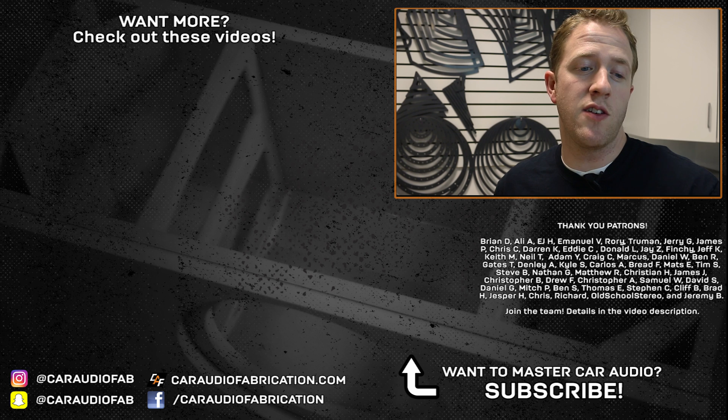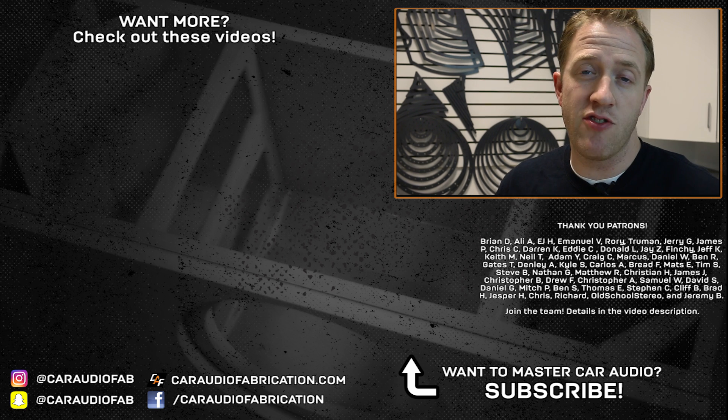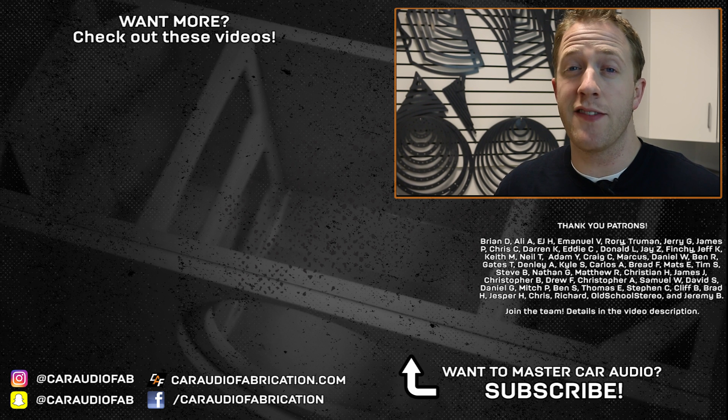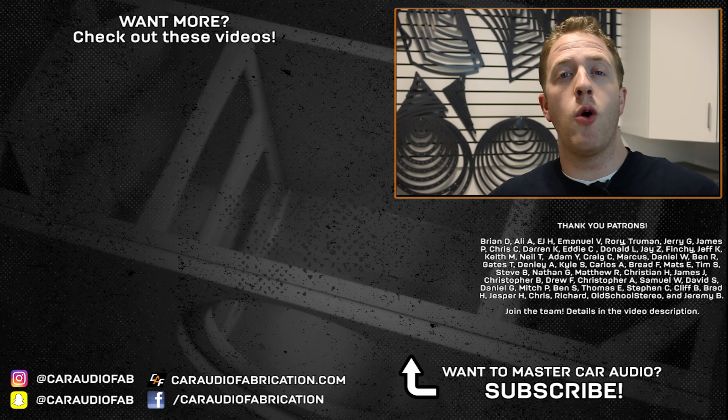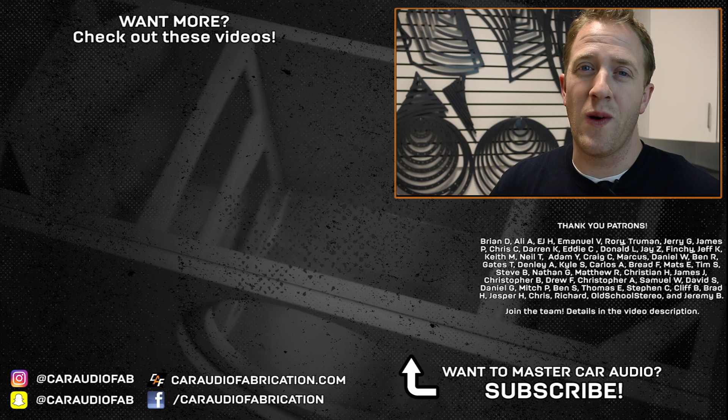As always, a special thanks goes out to Brian, Ali, EJ, Emmanuel, Rory, Truman, Jerry, and the rest of the Patreon support team. A big thanks to these guys for helping support the making of these videos. You can learn more about that down in the video description. Thank you everyone for watching.